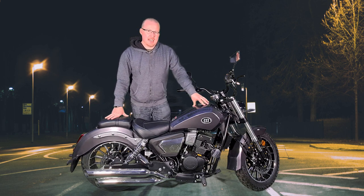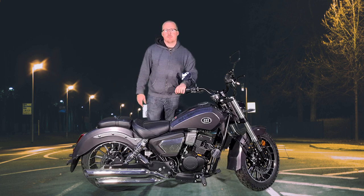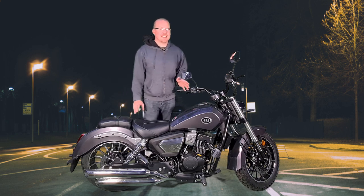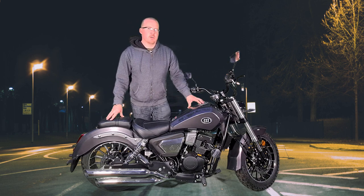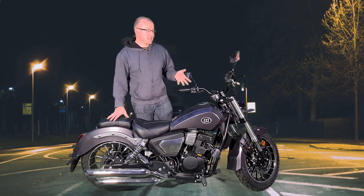17 litre tank, and that should take you somewhere in the region of 400 to 500 miles, probably nearer the 400. These are quite economical and they're going to do somewhere in the region of 80 to 100 miles to the gallon, depending on quite a lot of different factors, but on average they should do that sort of distance.